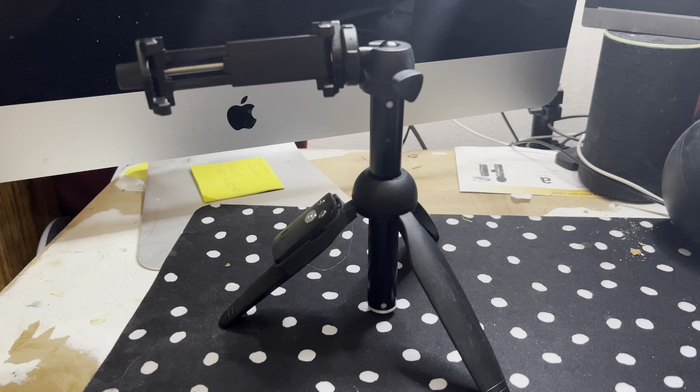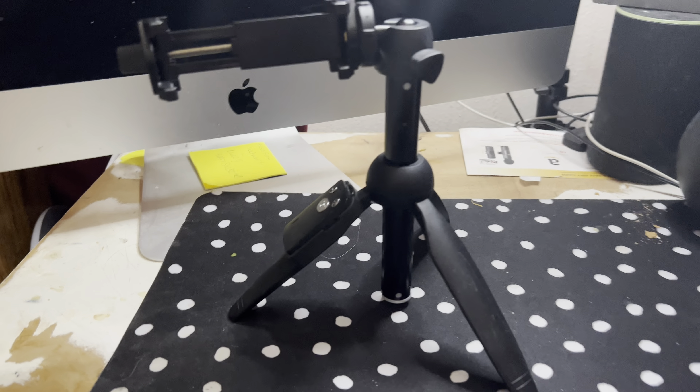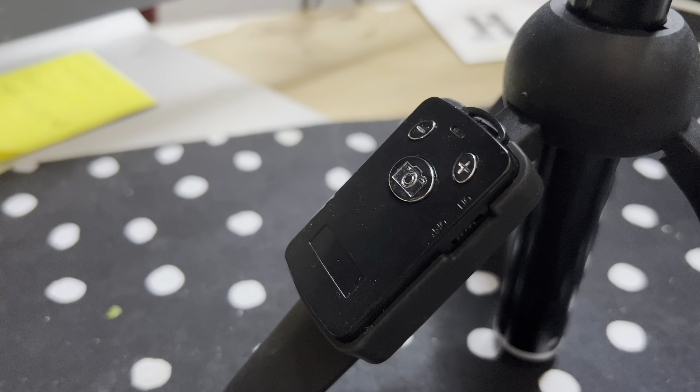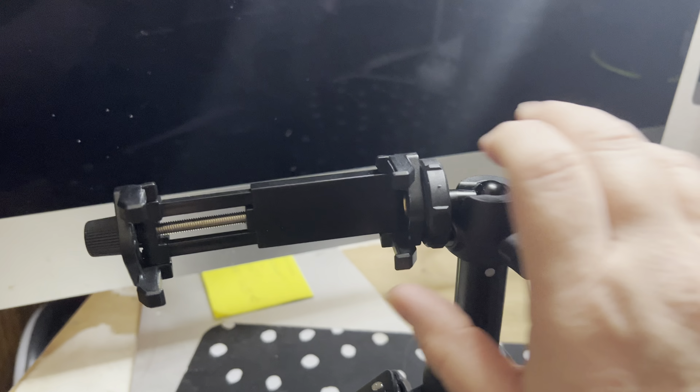I've been using this tripod for the last year on YouTube videos and TikTok videos. It comes with a Bluetooth remote that you can use, and it's also multifunctional — you can go vertical or horizontal videos. You can use it for different size phones.